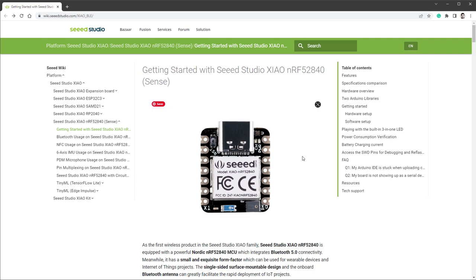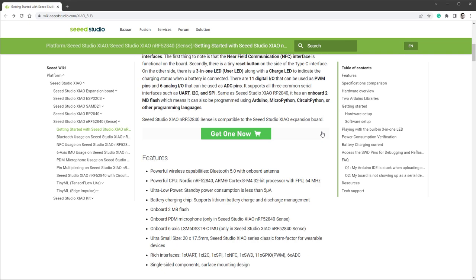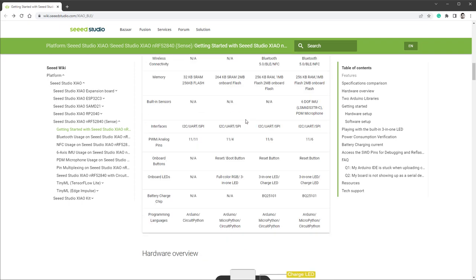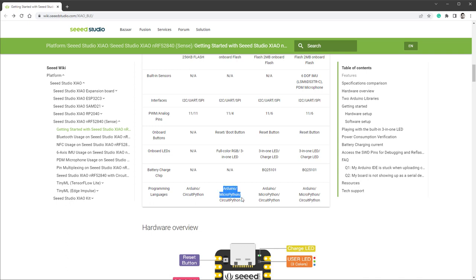We'll start by looking at the documentation. There are multiple versions of the Xiao board, and there is a comparison table. I'm using the Seed Studio Xiao with the NRF52840 chip. There is a second board using the same chip but with more sensors, which is the Sense board, and there's also a board using the RP2040 Raspberry Pi chip. All those boards support Arduino, MicroPython, and CircuitPython, and I will be using Arduino today.